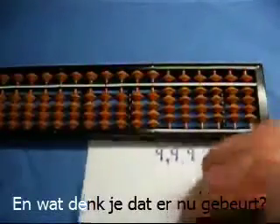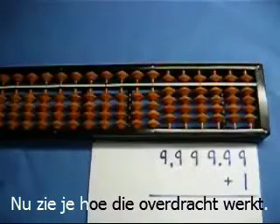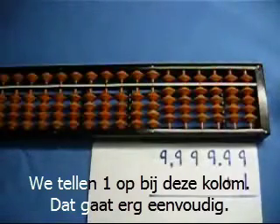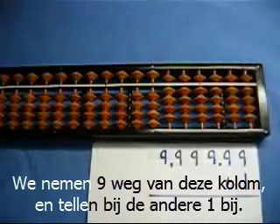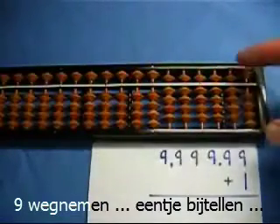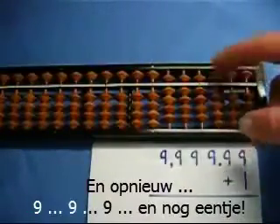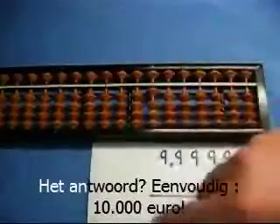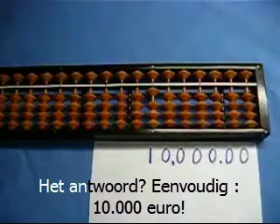What do you think we're going to do next? We're going to add one to that, and now we're going to see the carry operation in full effect. To add 1 to this column, we take away 9 from this column and add 1 to the next column. Take away 9, add 1 — same operation across: 9, 9, 9, and 1. Our answer is 10,000 euros.